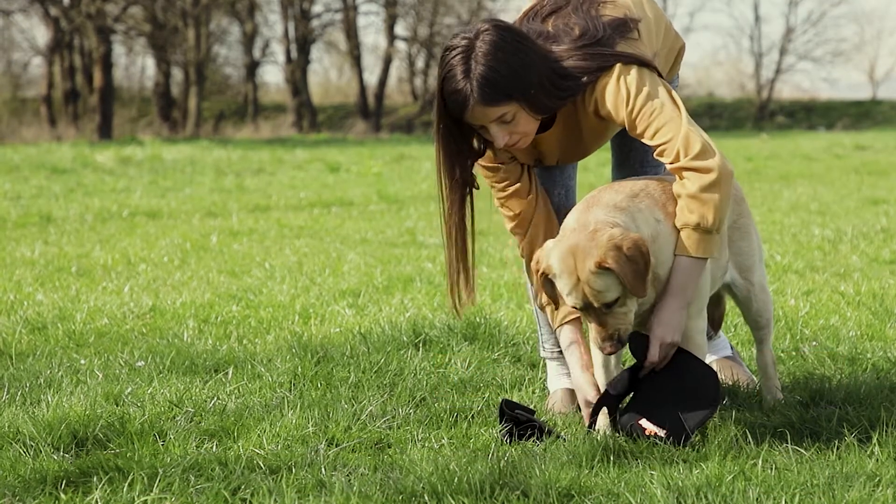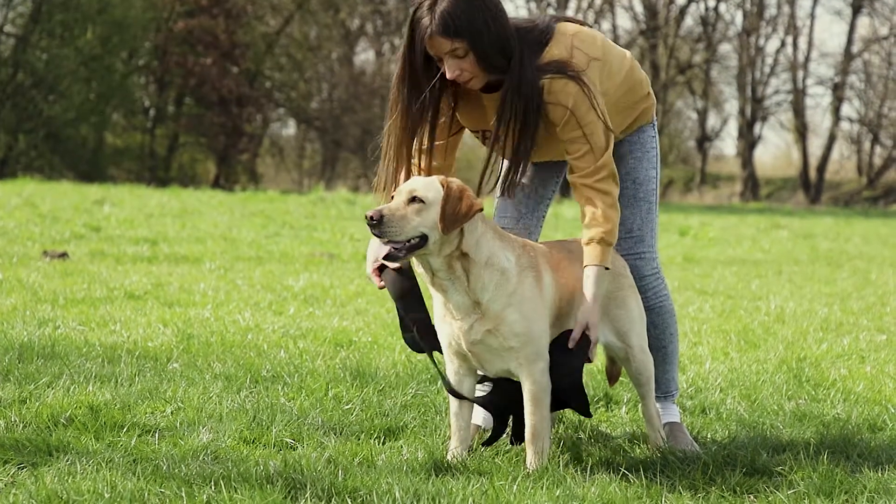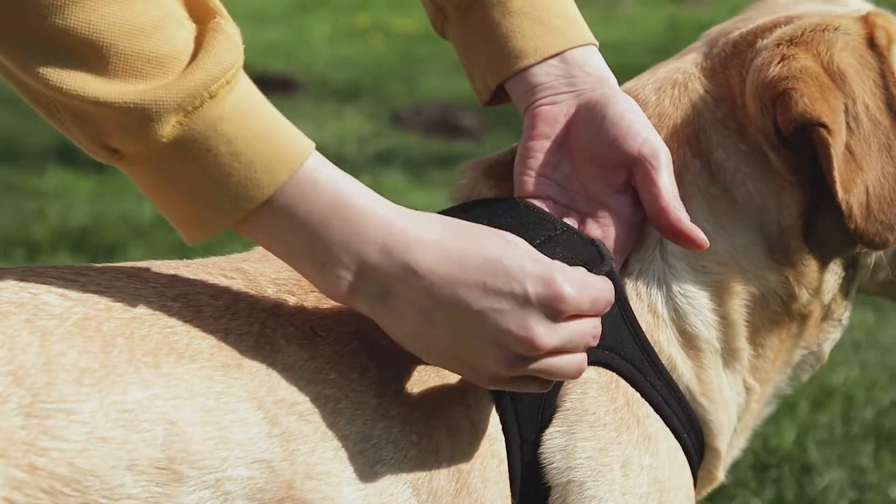With your dog standing, slide the brace underneath. Lift and put the unaffected leg through the opening. Wrap the strap around her back, then push it through the buckle and snap the Velcro.